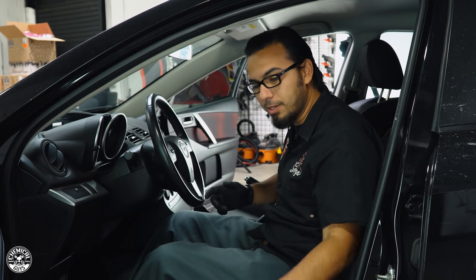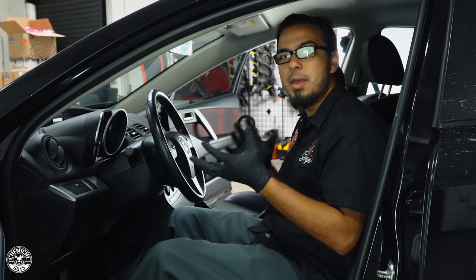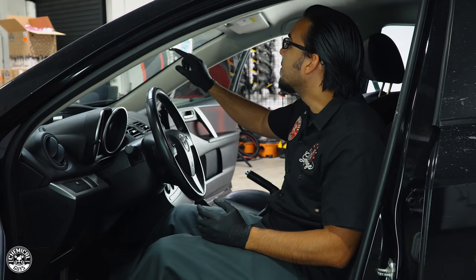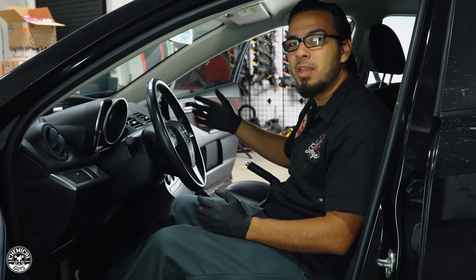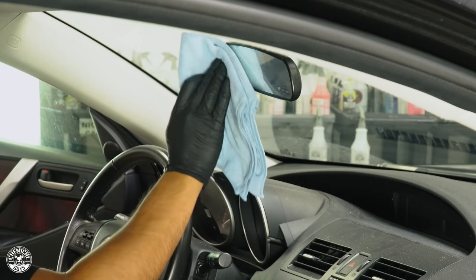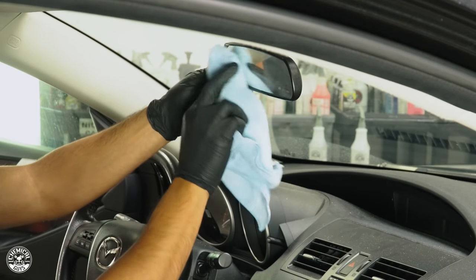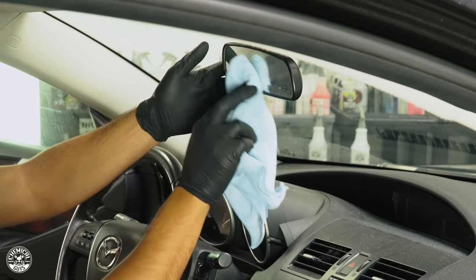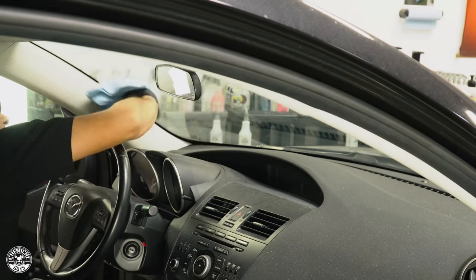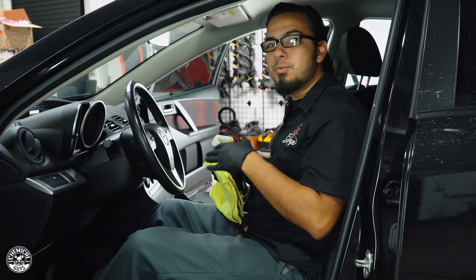Starting off, we're going to work away from the windshield back because this saves us time — we won't have to clean up areas we've already done. The windshield might be hard to tell on camera, but anyone who's been in a smoker's car knows that cigarette residue leaves a haze on glass and mirrors. We're going to use a streak-free glass cleaner to remove it. We'll do half so you can see the difference, buff off the excess, and already we're making a difference on the interior.